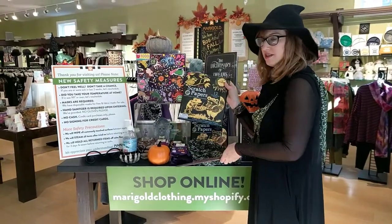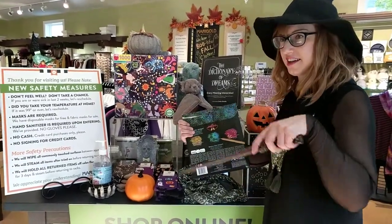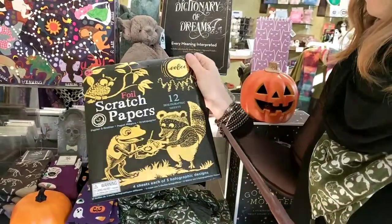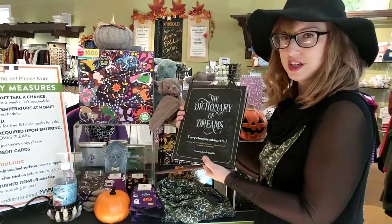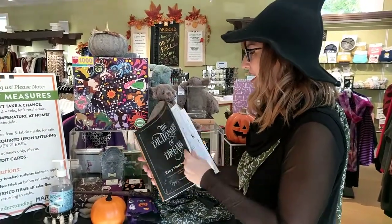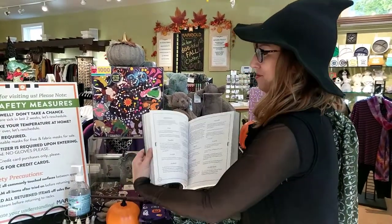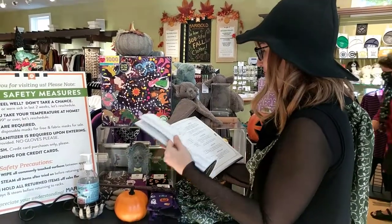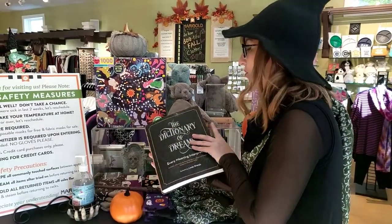Some other fun stuff — little foil scratch cards for the kiddos. It's a little activity where they scratch in designs and glittery foil comes up. And we have this Dictionary of Dreams. I got this last year for my Halloween party and it was kind of a hit. Basically, you ask someone to tell you their dream and then flip through — it's an A-to-Z of different things that might appear in a dream. It's a fun little conversation starter or you actually use it.